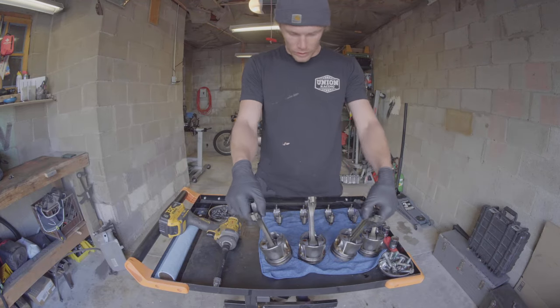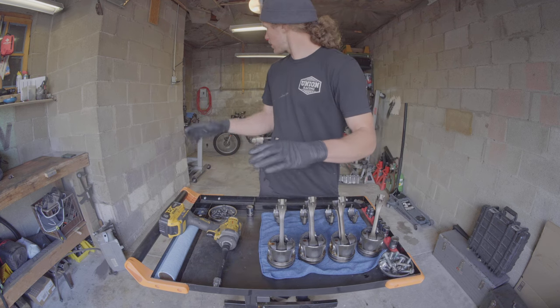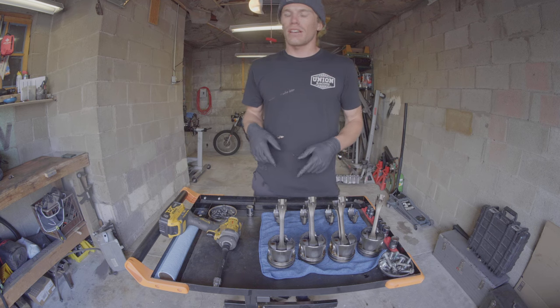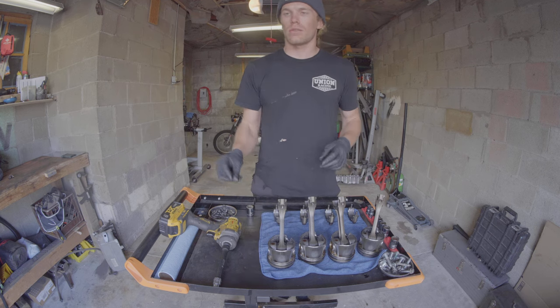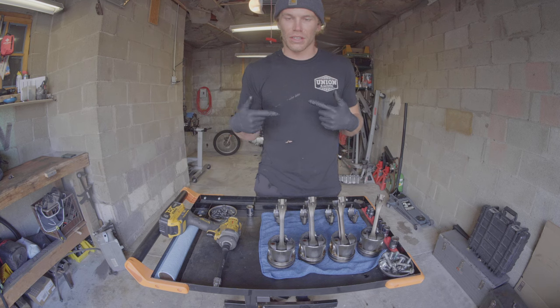Alright, well it's another day, another dollar. I came out here to test my piston sizing and bore sizing, and plastic gauge and stuff, but I don't have a micrometer that's the right size. So for now we're just going to get stuff nice and clean, and we'll circle back to the whole measuring and checking engine stuff.